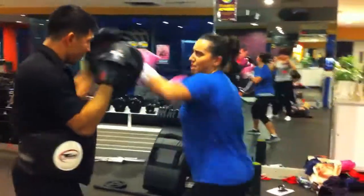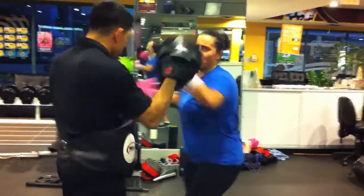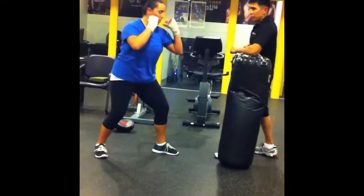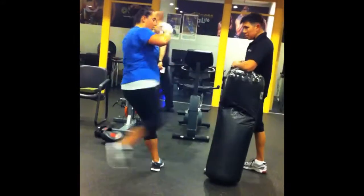Yeah. Great, good. Good. Good. Nice, good. Good, good. Last one — good, good, good. Now it's going to be a point. Good, good. Good. Two, three, four.